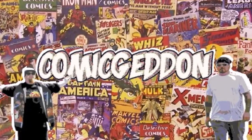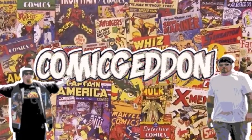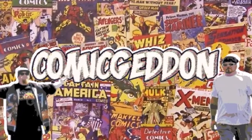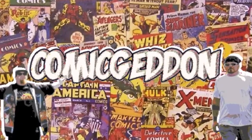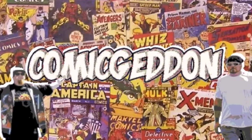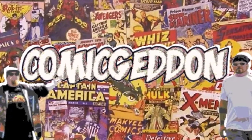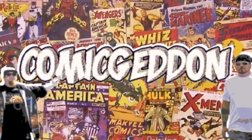Hey guys, if you liked this video make sure you smash that subscribe button and click on the little bell to receive notifications on all our upcoming videos. Hit the like button and leave us a comment so we know how you felt about this video. Don't forget to share with your family and friends. Until next time, I'm Shannon from Come Again where all geek culture collides.